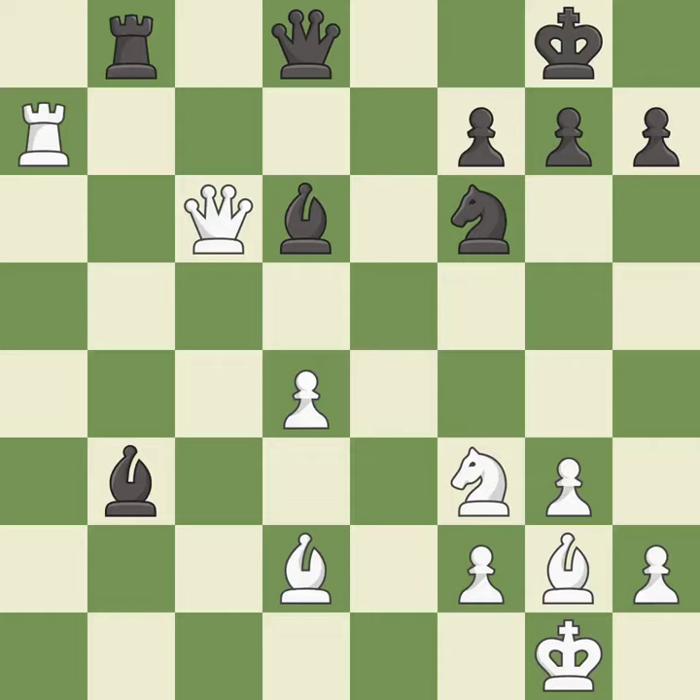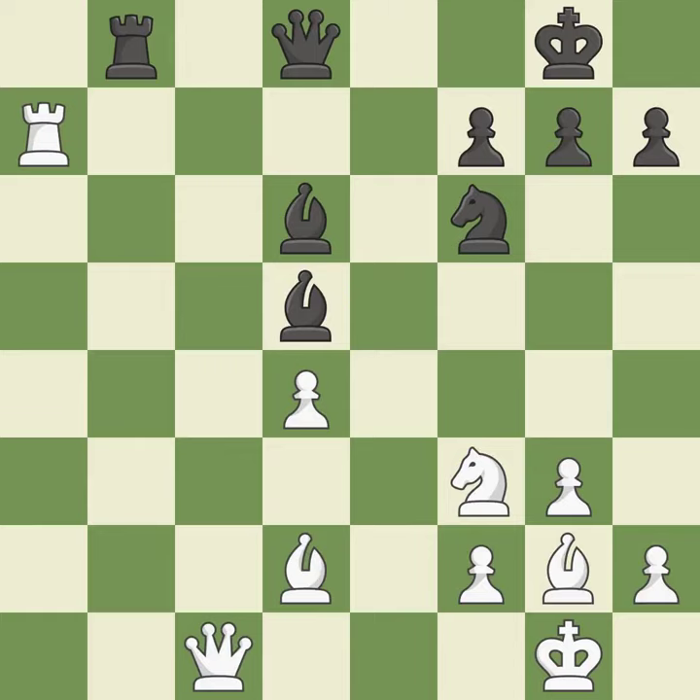That pawn was free for the taking — it is best. This wins time by threatening a queen and forcing it to move away — it is best. This move puts the queen on a safer square — it is good. A solid choice — it is excellent. This offers an equal trade of pieces — it is good.